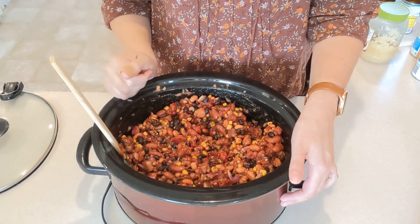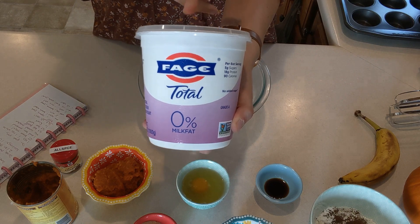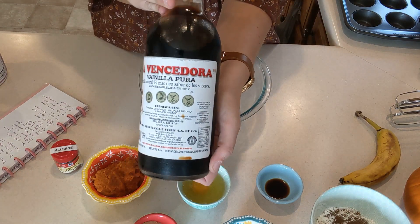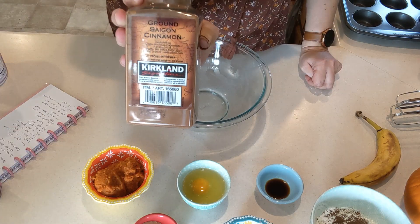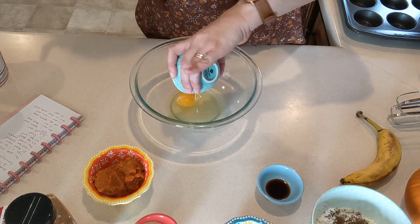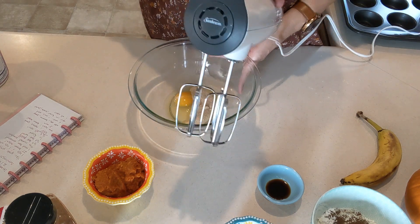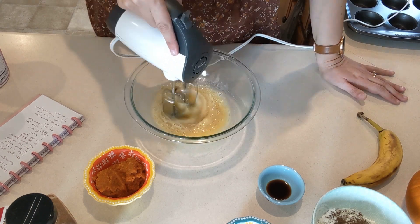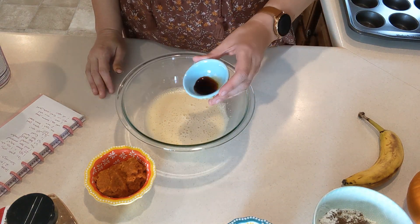We've got everything out for our banana pumpkin muffins. I'm using Fage nonfat Greek yogurt, Libby's pumpkin puree, vanilla that my mom gets us in Mexico — a great big huge bottle — allspice, and Kirkland cinnamon. We're going to start with the egg whites from one large egg and one whole egg. Then I'm adding two tablespoons of Lakanto brown sugar substitute. We'll mix this with a hand mixer for two minutes.